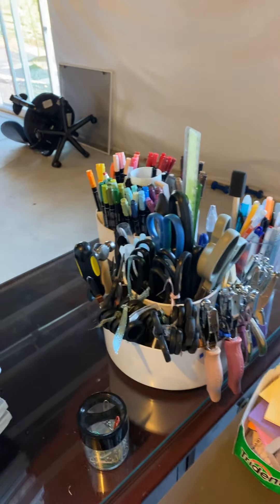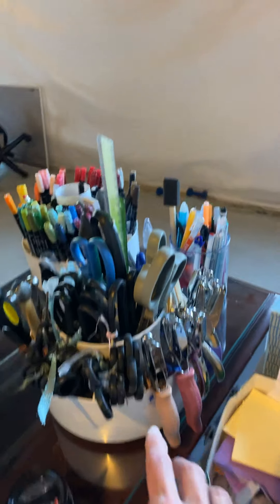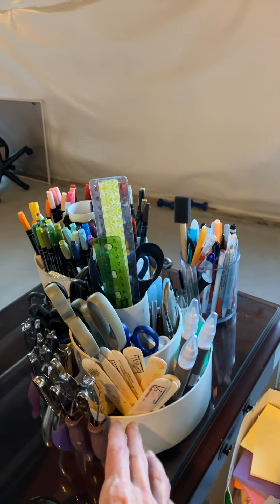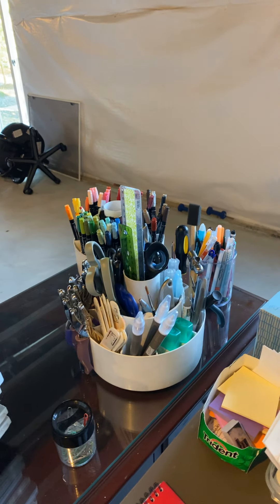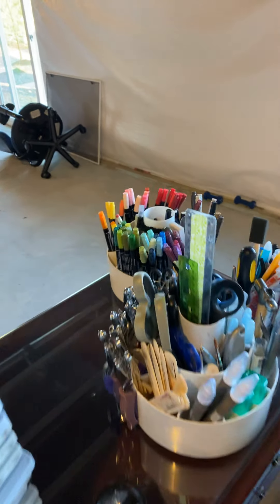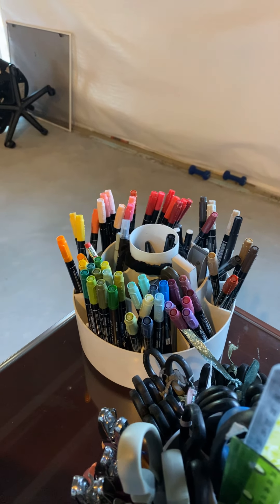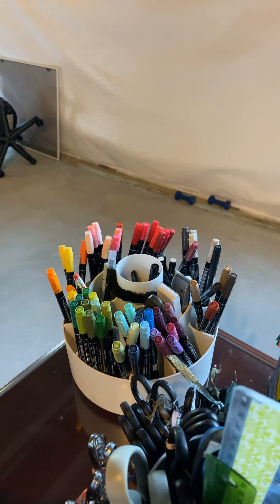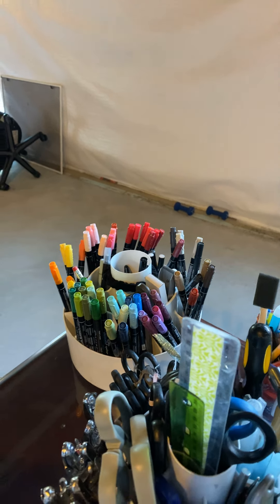Going around the table, we have tools — scissors, pokey things, and little hand hole punches. This is the turntable from Pampered Chef that I got a million years ago. Over here are my regular markers. Normally you'd store them horizontal so the ink stays at both ends, but I only use the thick ends of my markers, so that's why I store them the way I do.